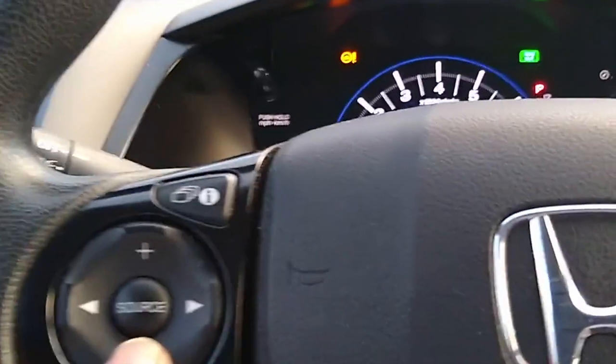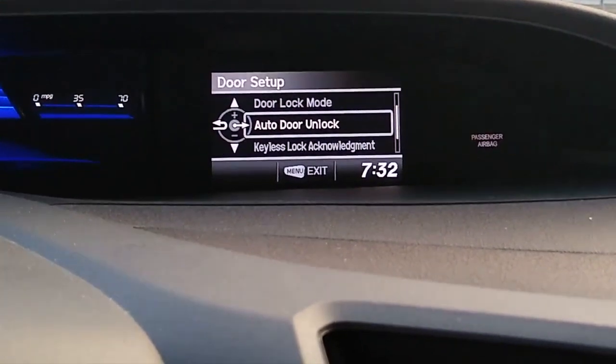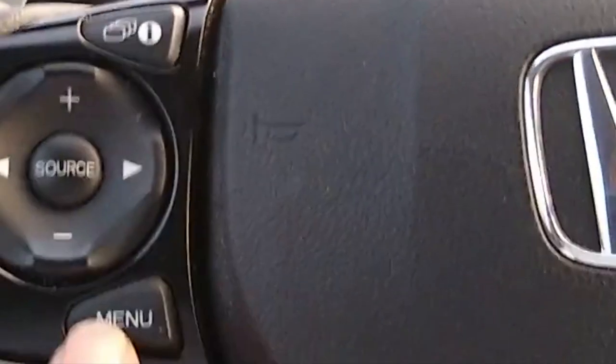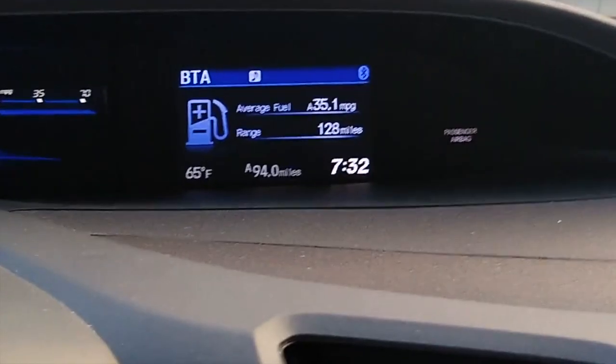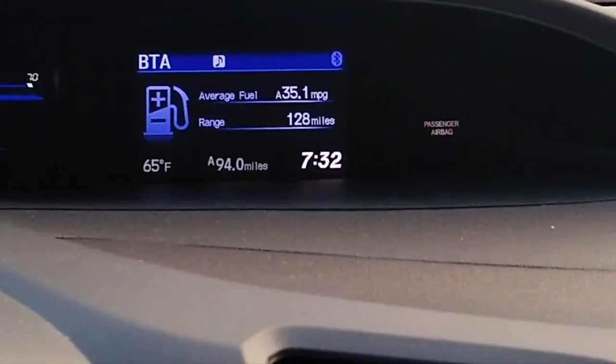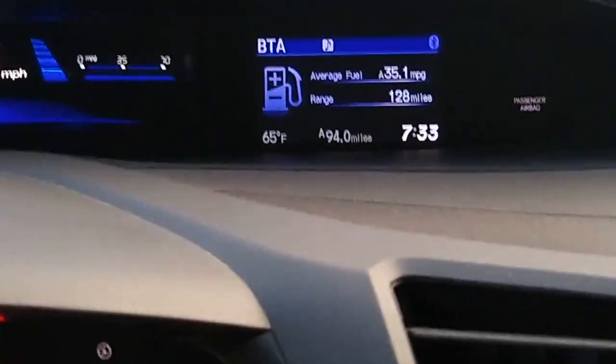So then you go ahead and push the source button, and it will change that so that all doors will unlock when you put it in P. Then to get out of that, just press the menu button again. Now you're back to your regular screen and you're good to go — whenever you put it in park, all four doors will unlock. Thanks for watching Big Al Repairs, and hopefully you subscribe.